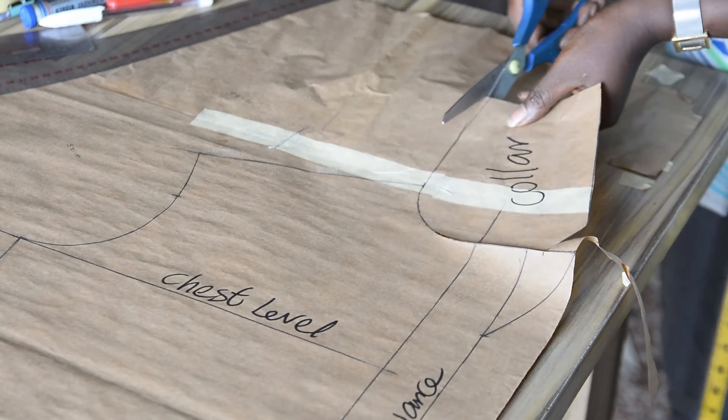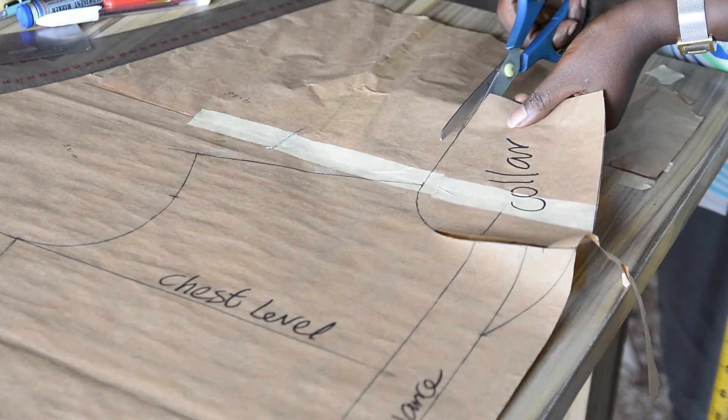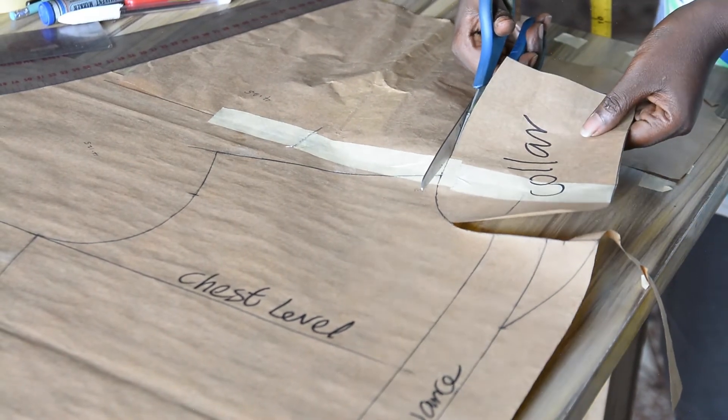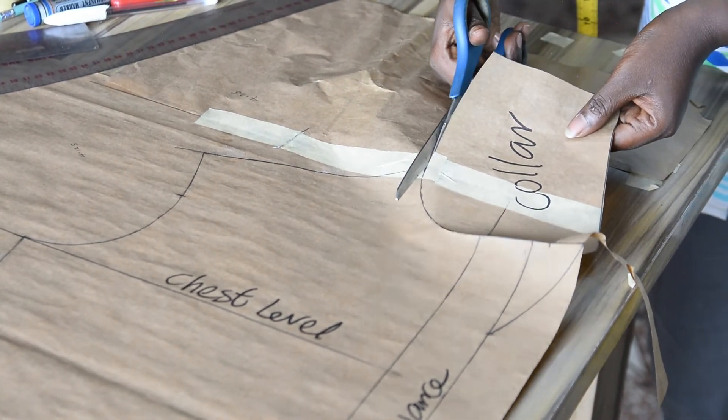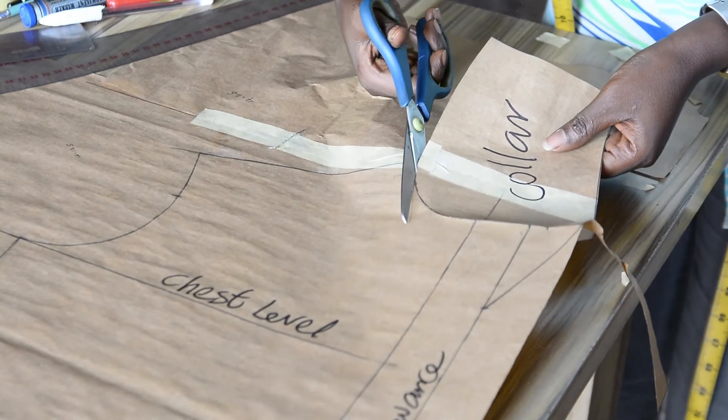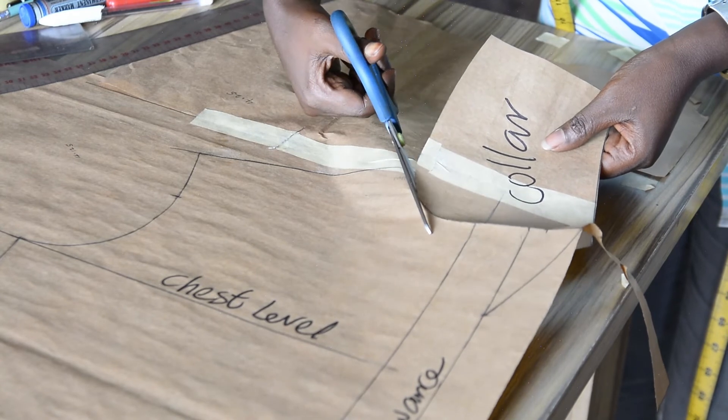When we get to the sewing level you will understand better how this works — how this will be attached, the pockets, and the yoke. It's going to be a full tutorial, so make sure you subscribe if you haven't, so that you will receive a notification anytime I drop this content.